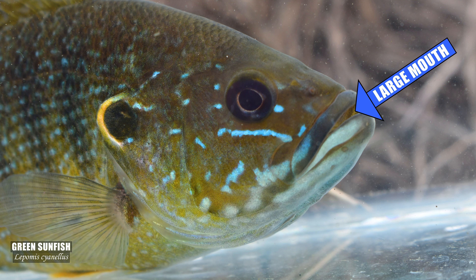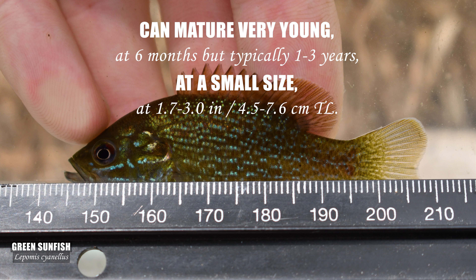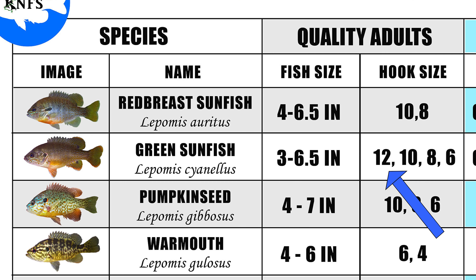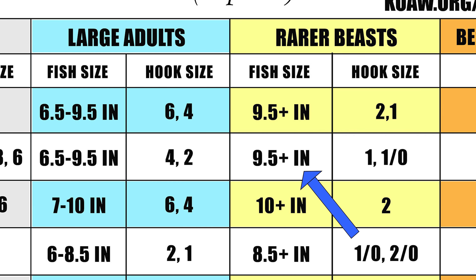The green sunfish has a bit bigger mouth than a redbreast, and they hit hard. This is one of the few lepomid species that becomes sexually mature at a pretty small size, so you can find a beautiful adult specimen at around 3 inches long, which a size 12 would do you well. If you only want to target large greens, they'll have no problem taking a size 1 or 2 hook.